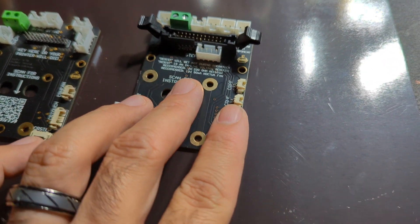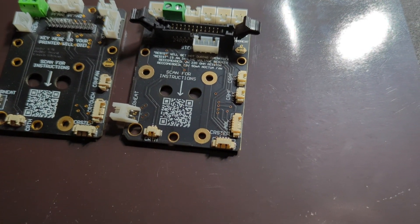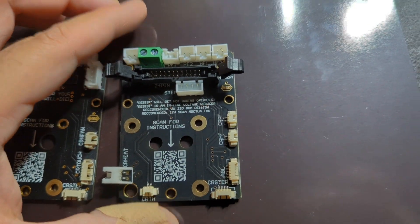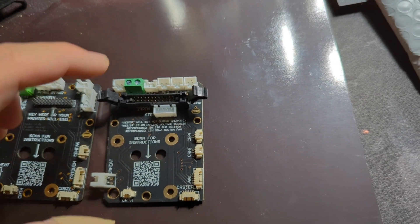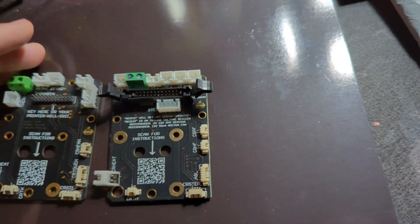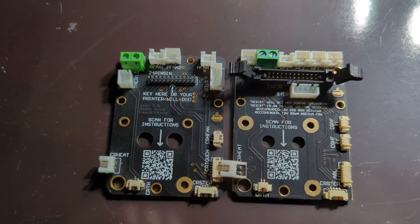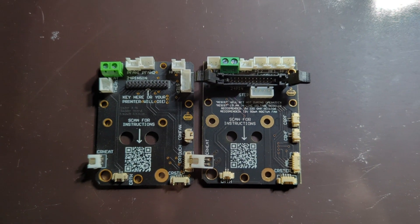There are definitely some nice changes. On this board there's a spot to add a resistor so you can connect a 12-volt Noctua fan — this is only for the hot end. He actually includes a resistor in the packaging, which is a nice touch and gives you more options.